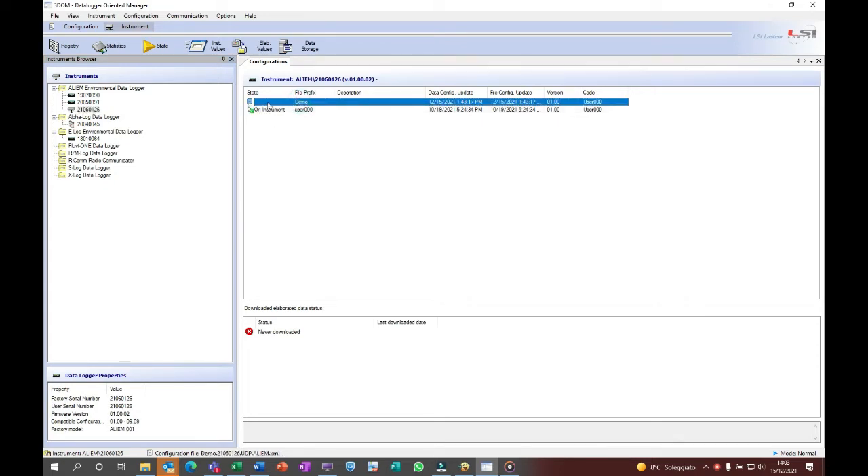Go to configuration and select upload. The downloading process will start.